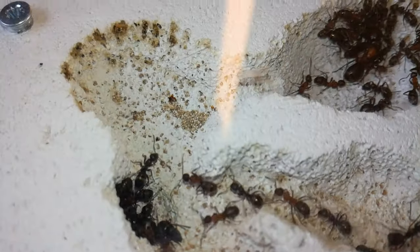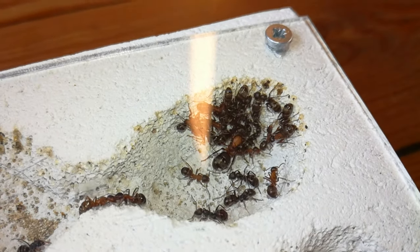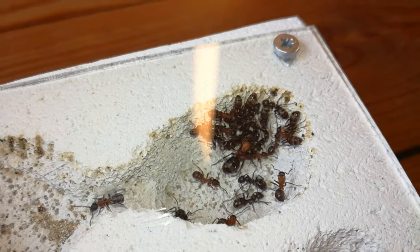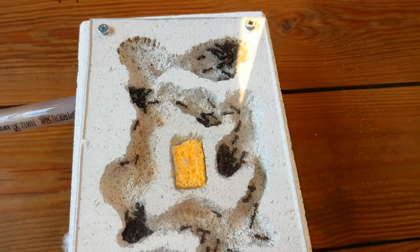If you have any tips on where I could get some more pupae for this colony, let me know in the comments. Now moving on to the next colony.